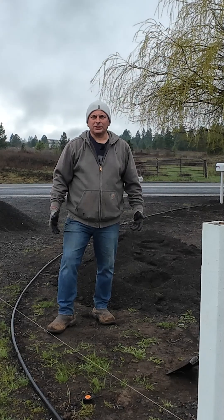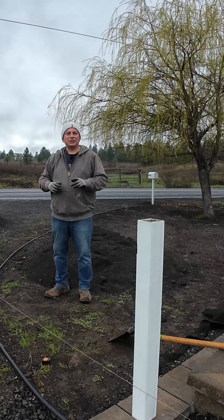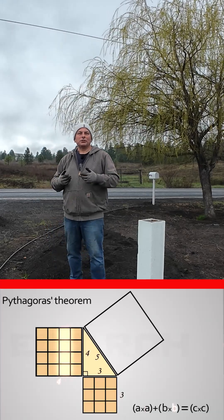Who said high school geometry is useless? I'm going to use it right now to place my new willow tree. I'll take a measurement from this post to that tree and do the Pythagorean theorem — a squared plus b squared equals c squared.